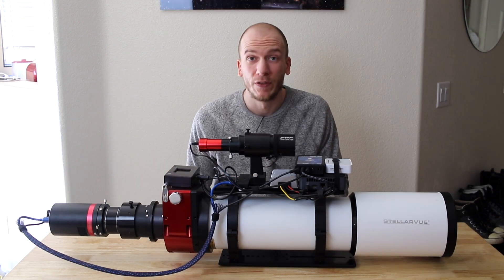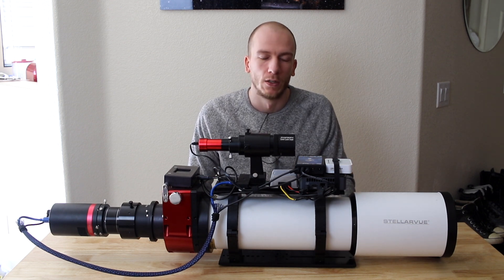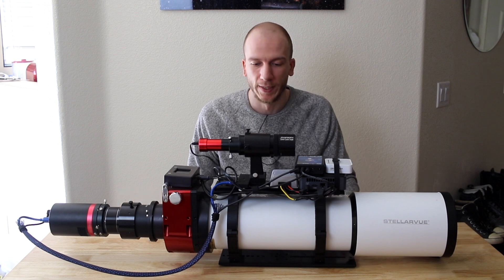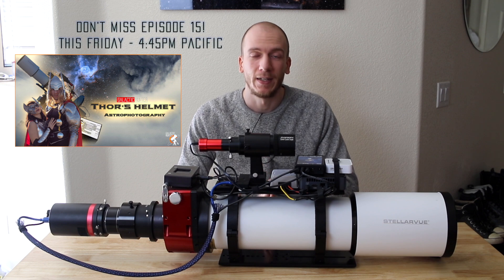If you guys have any questions about this whole setup or have tips for more stuff to add to make it even better, let us know. I'll see you guys next time — cheers!